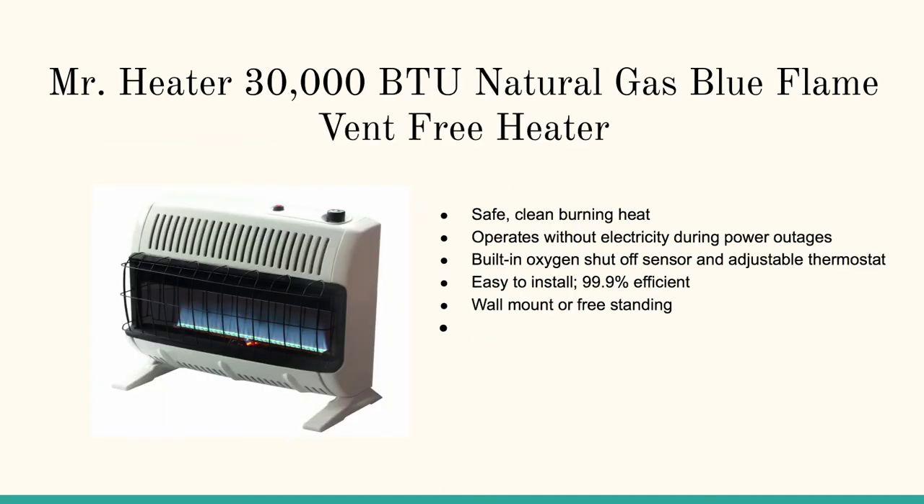And then we cover the Mr. Heater 30,000 BTU Natural Gas Blue Flame Vent Free Heater. This is one that I have myself — it's absolutely phenomenal. It heats a 300 square foot room in about 10 minutes.